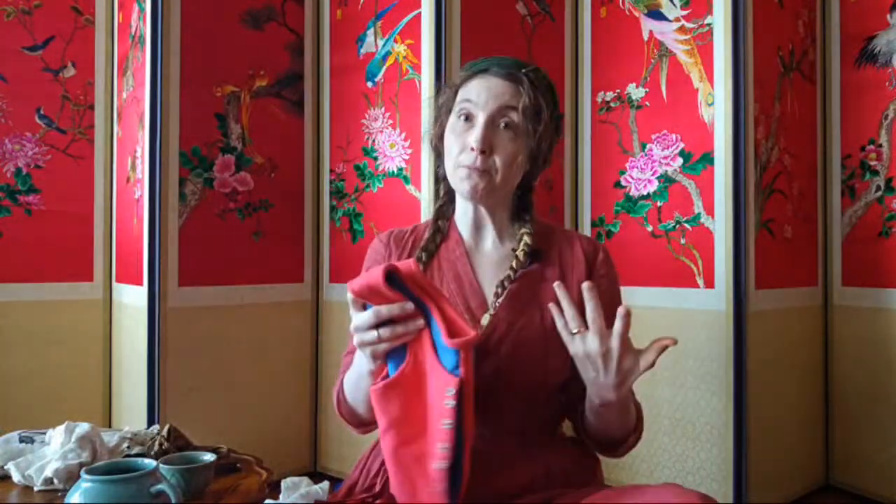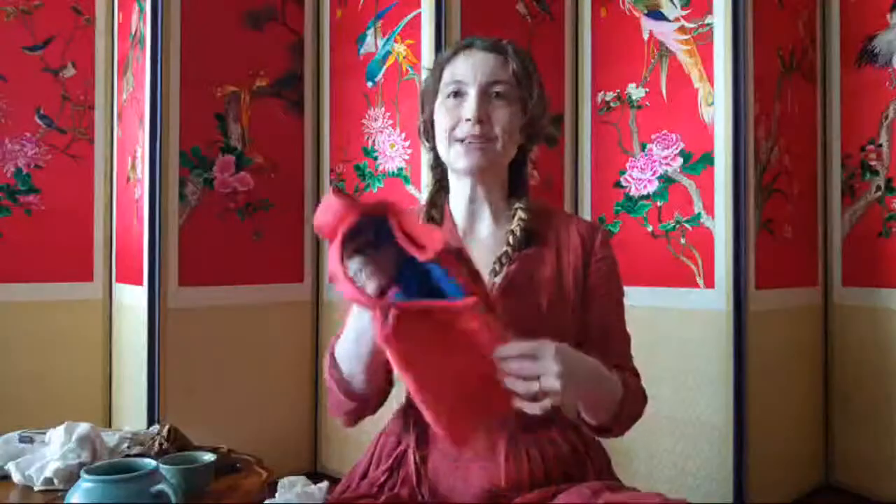Pennsic is a big two-week event of the Society for Creative Anachronism, which is an educational living history group. I did a lot of live streaming there about setting up my encampment, doing laundry in a medieval way, live dancing, and balls. There's a whole playlist of Pennsic content if you're interested to see me in action in a living history environment.